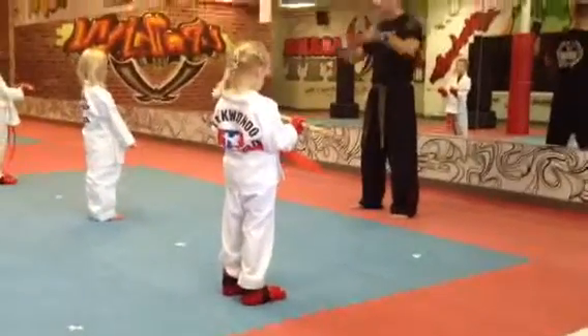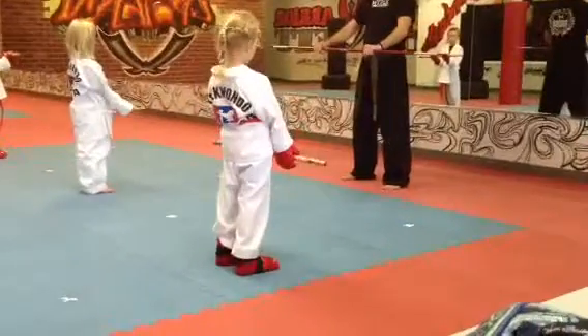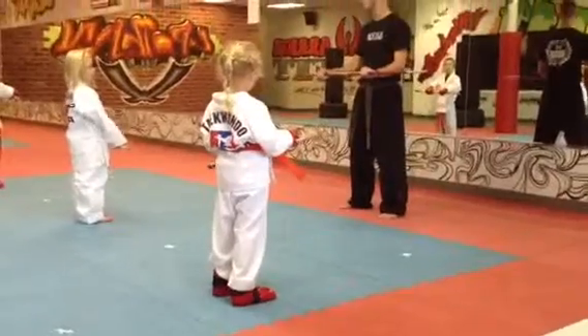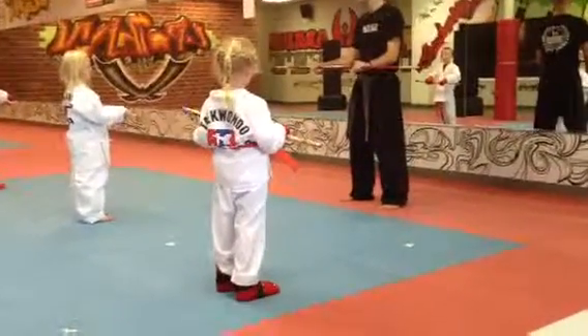Now we have a couple of different grips as well. Everybody take both hands, put a palm down — palm down. Flip your hands over. There you go. Boom, just like that. That's called neutral grip. Everybody say neutral grip. Neutral grip.